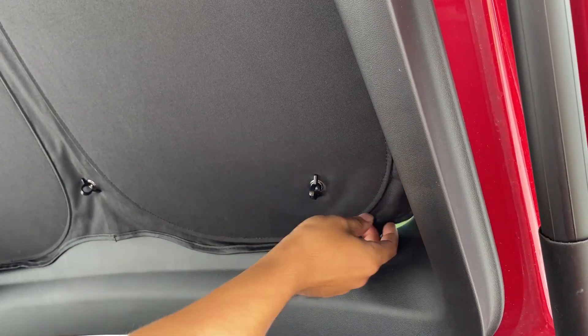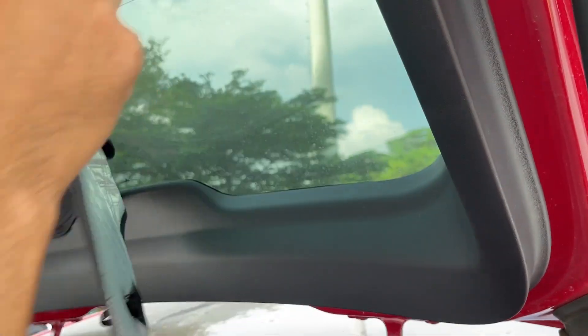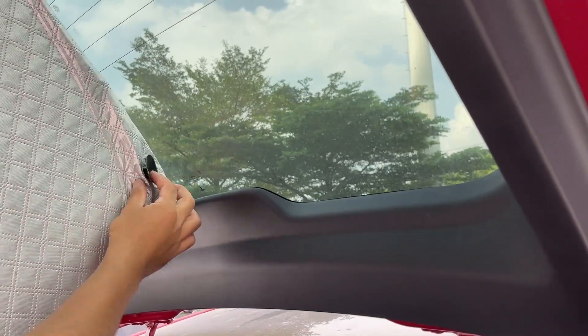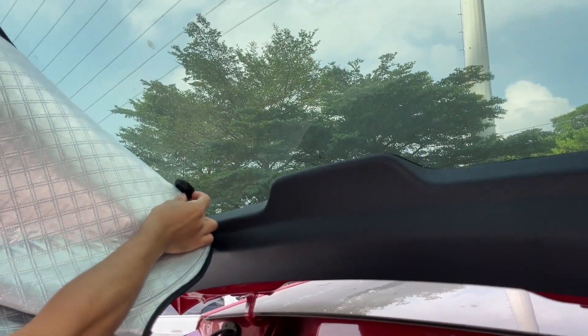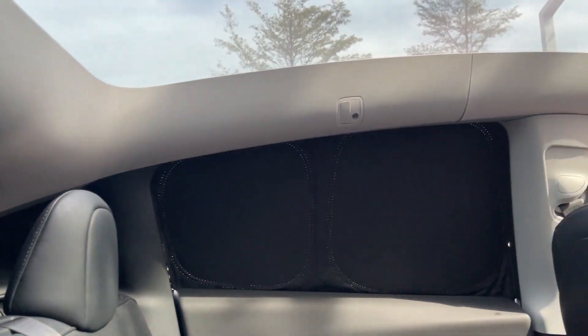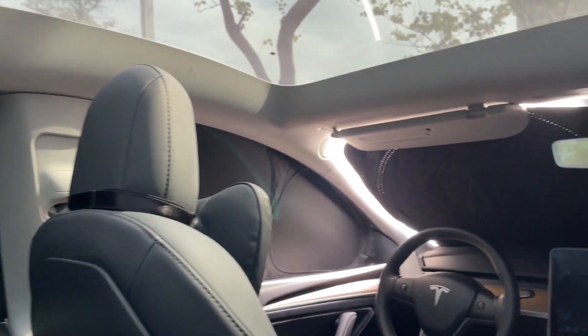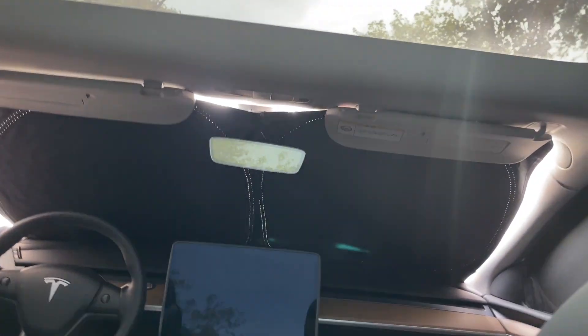If the suction cup is closely sucked to the glass and you can't pull it off from the handle, you simply need to go behind the cover and peel off each cup. As you can see, the weather is very hot under the sun, but the cabin is still very dark and the air conditioner works more effectively when there is no sunlight coming through the windows.